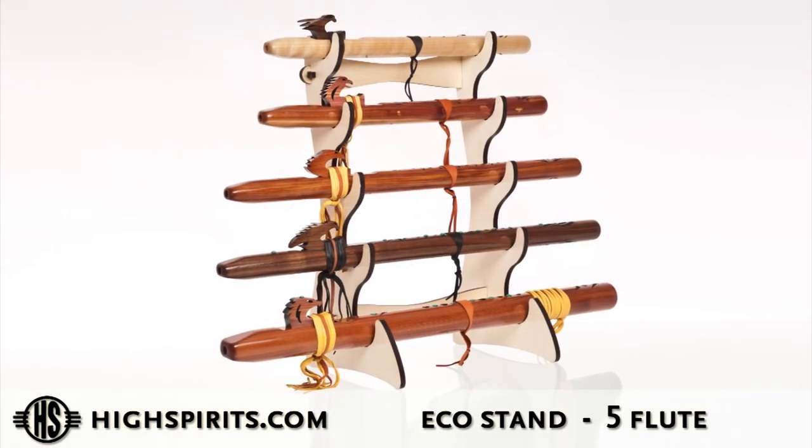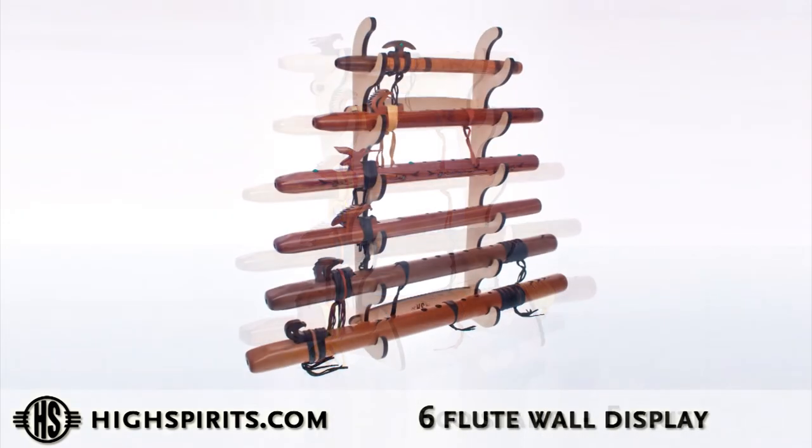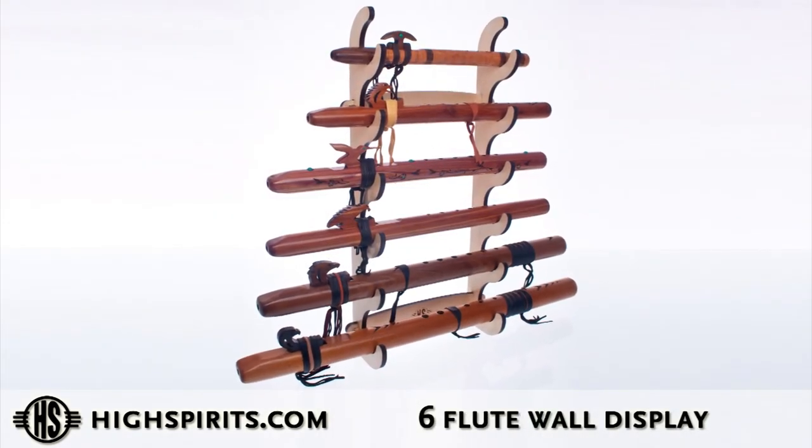For those of you that are real collectors and collect a lot of flutes, we have freestanding five-flute stands that hold five flutes, and we have a wall mount stand that will hold six flutes.